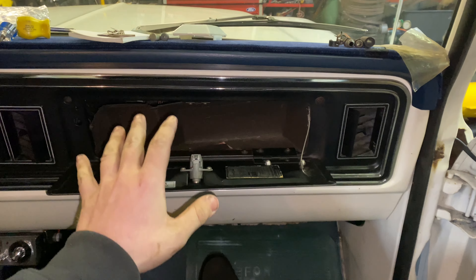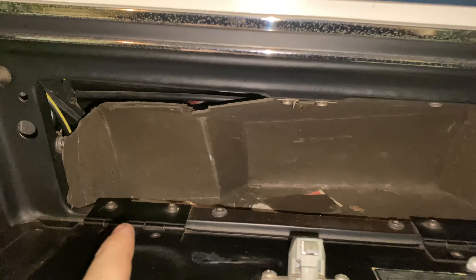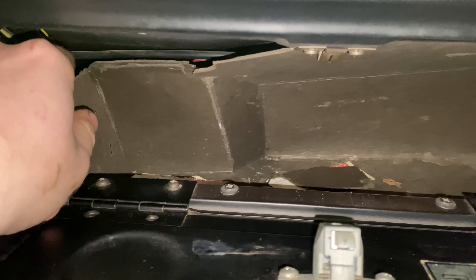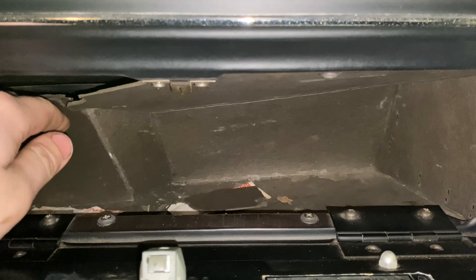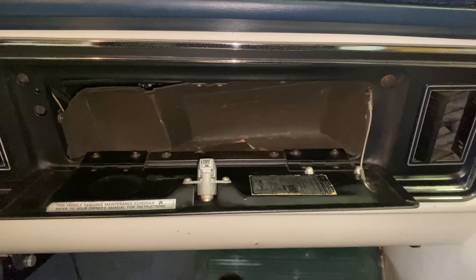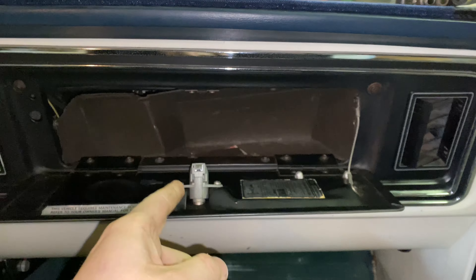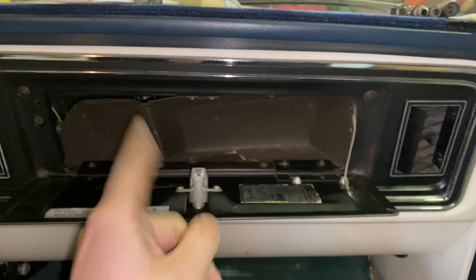Let's go ahead and take a look at what we got and get started. This is the glove box at its current state — an all-original glove box, the paper style. It's torn, there's literally like three screws holding the whole thing in anymore. It's just seen better days, so I ordered a new one to replace it.